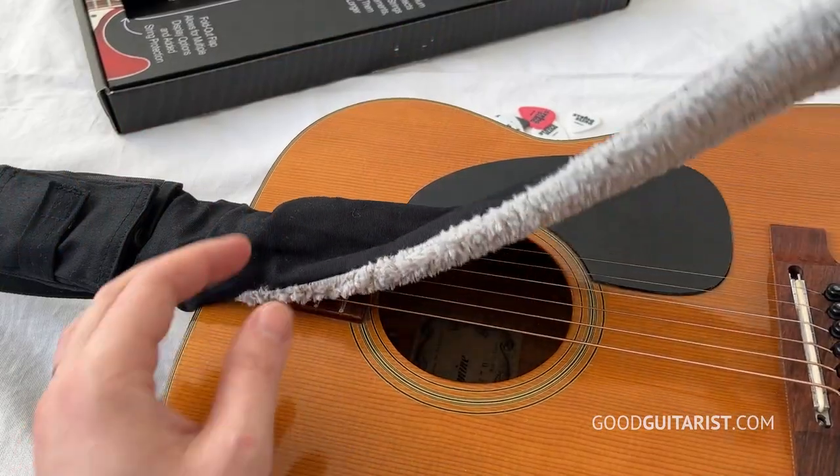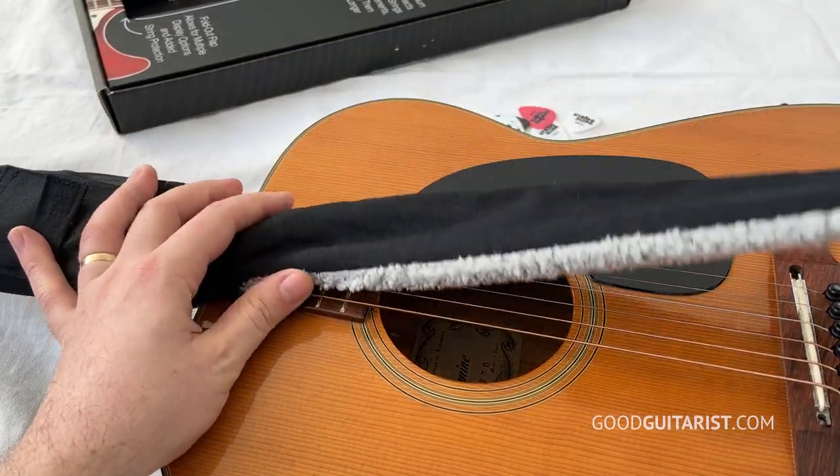The String Sling is a really unique guitar strap that caught my eye because it's a multitasker. It's not just a guitar strap — that's actually the secondary function. The primary function is to cover your strings and protect the neck of your guitar, and also to clean your strings after you play, to preserve them and make the strings last longer.